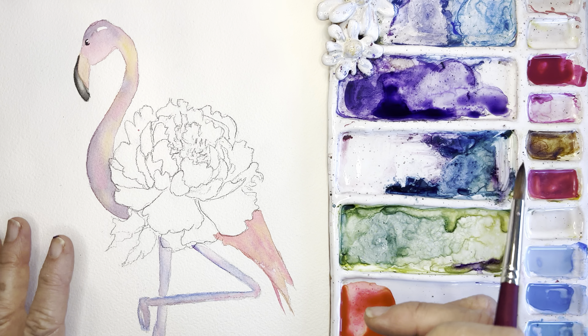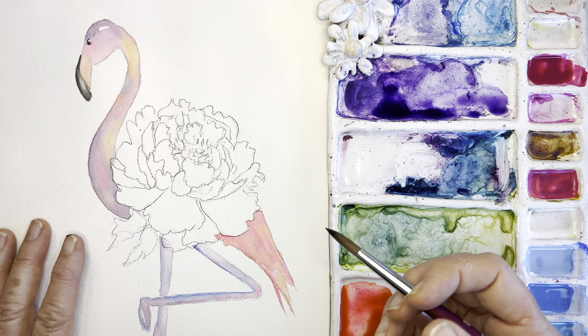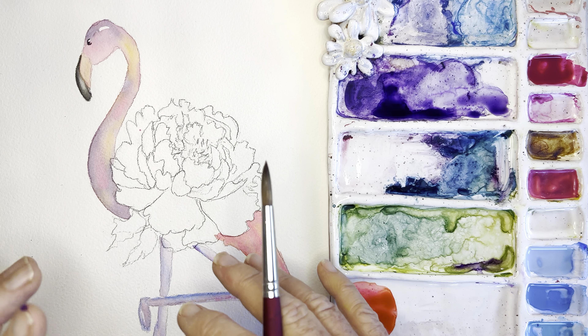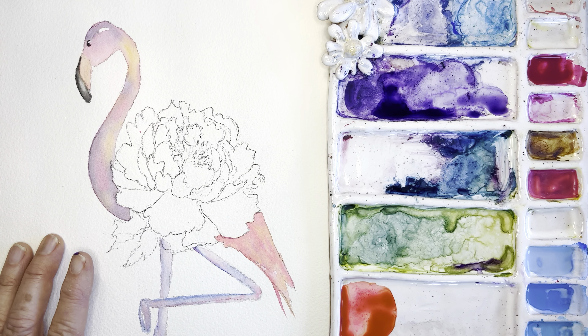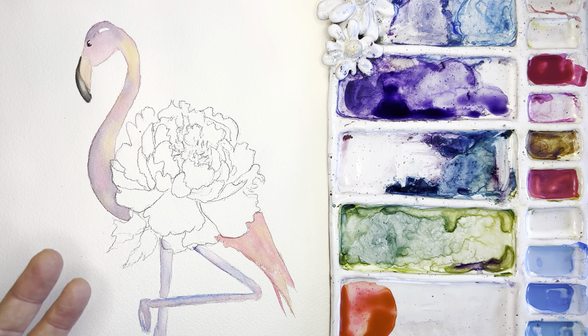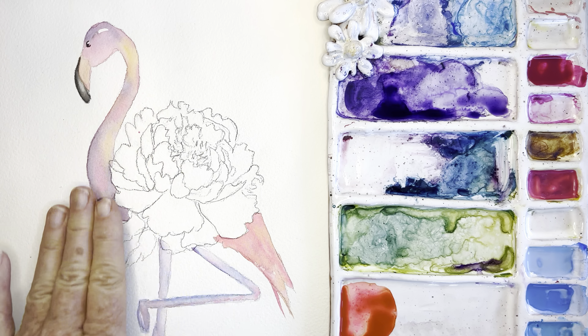If you're liking these videos, please press the like button so I can see what you're enjoying. I paint every day based on what's inspiring me — what wakes me up in the middle of the night. This little flamingo came to me at two in the morning.